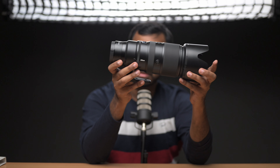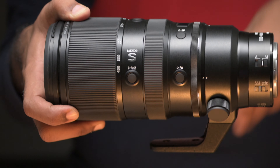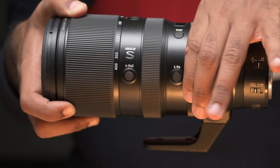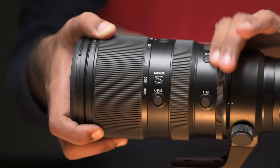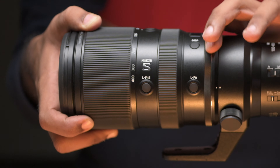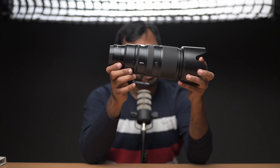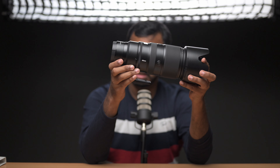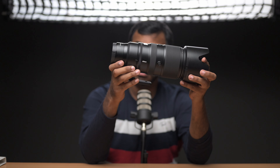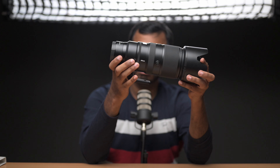Like any S-line lens, this lens also has a control ring. We can customize or program it for changing apertures, ISO values, white balance, exposure compensation, and more. This control ring is pretty smooth — it's not as smooth as the 70-200, which was actually a negative thing in my opinion. But this lens has the proper friction to it, so that's a good thing.